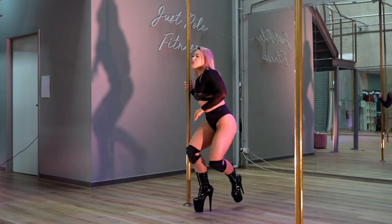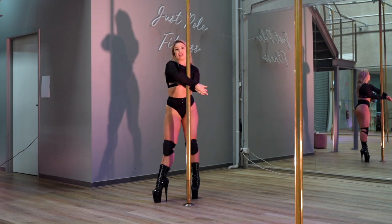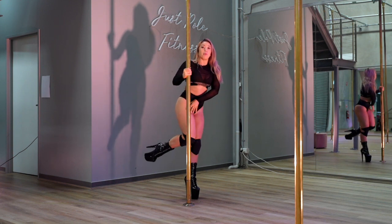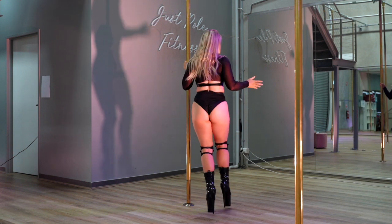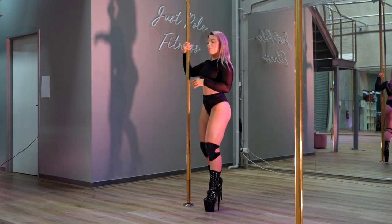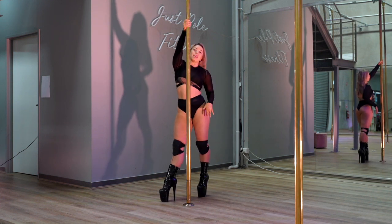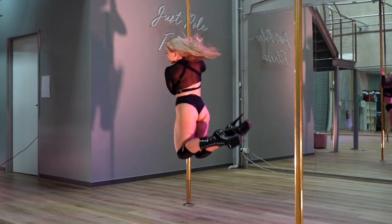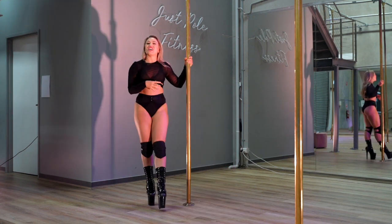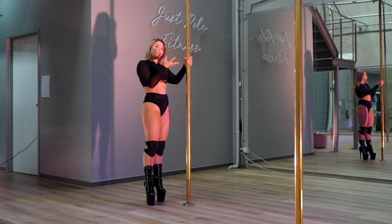Let's do that one more time. Big fan kick, clack the legs together on the diagonal without them touching the ground, then pick both feet up and turn your body. So clack, lift, turn, drop. One more time: step outside leg, inside leg swings over, big fan, clack, turn, and drop. And that is your fan kick into kip.